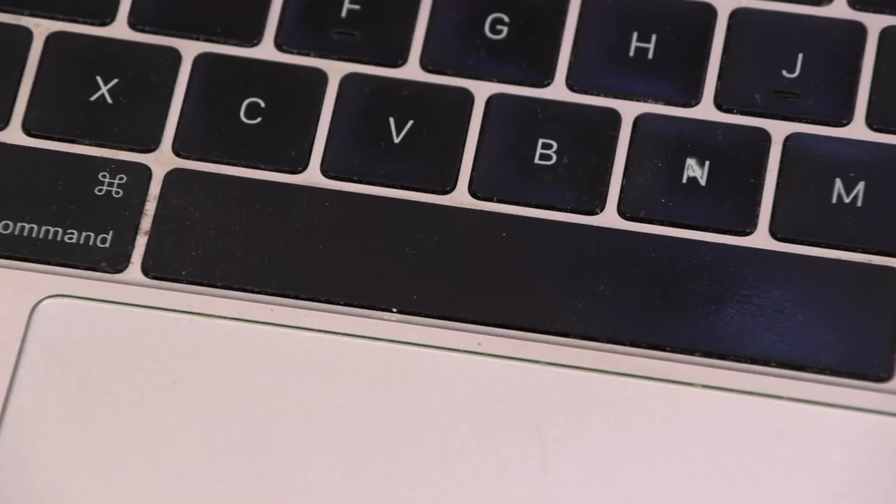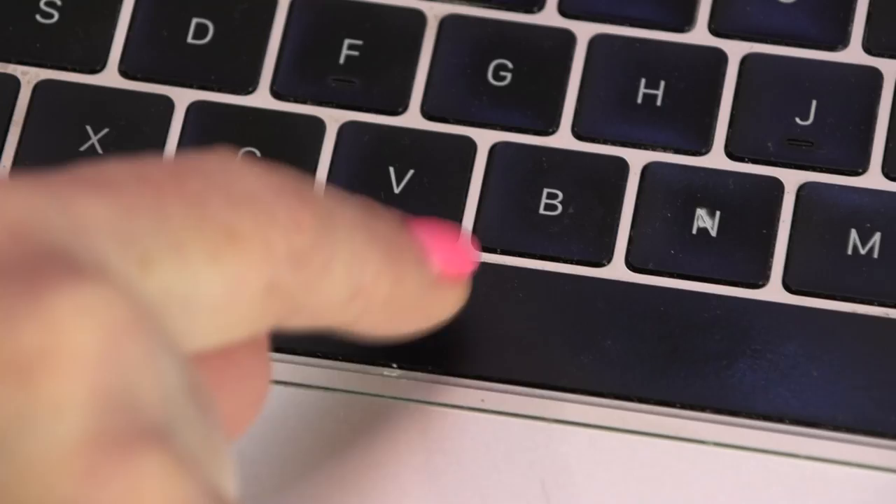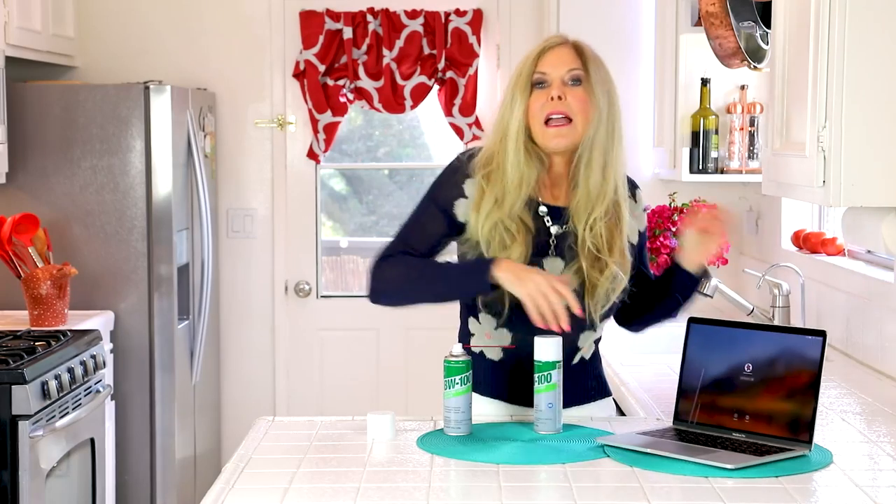The L's were sticking, the space wasn't working anymore, it would get a period every 5th try. So it was a big hassle for me. Had I known about Beck's BW100 electronic contact cleaner, I would not have had to go into a store to get my electronics fixed.